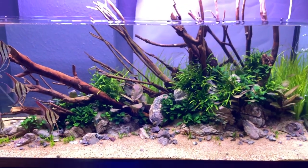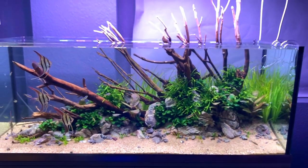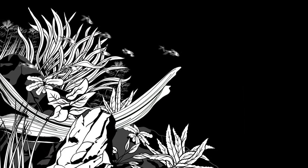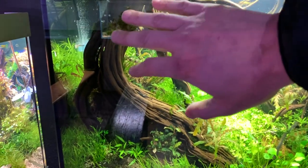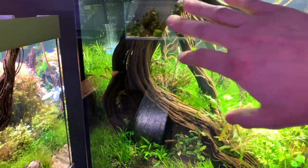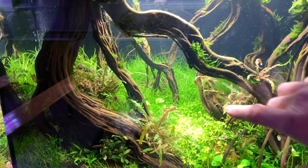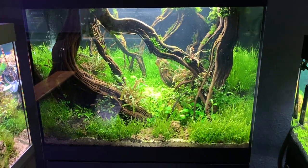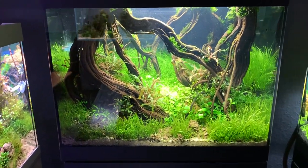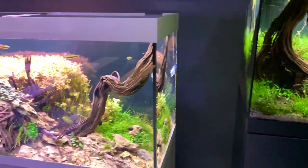I really like this — a really nice simple layout, low maintenance as well. I deliberately use the broader, bigger pieces of wood at the front, smaller pieces at the back, and this gives you a really good sense of depth. This is a tip that you can use for aquascaping your own tanks at home.